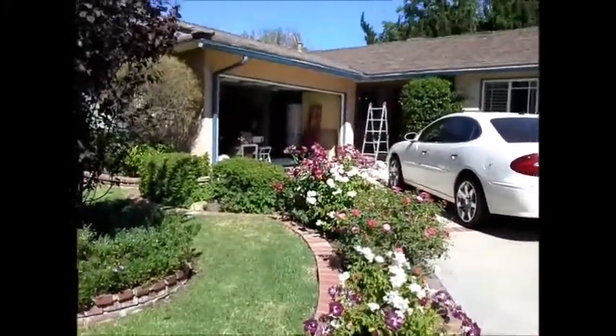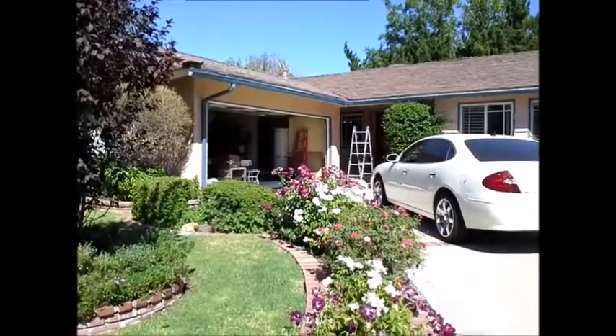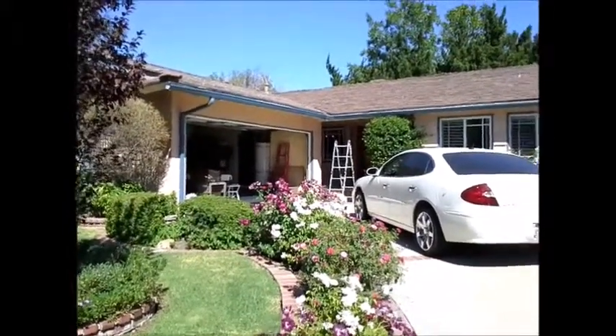The roof is a Cal Shake roof. It's a hybrid foundation system. There's a slab in the family room and living room, and there's a raised foundation for the rest of the house.